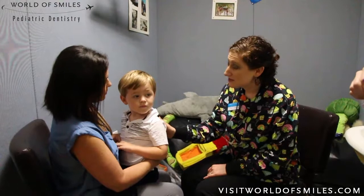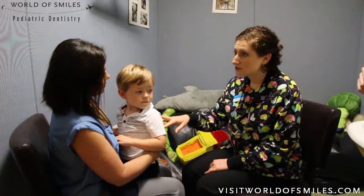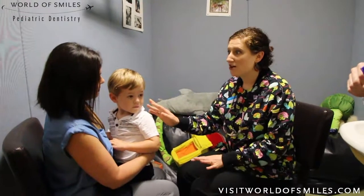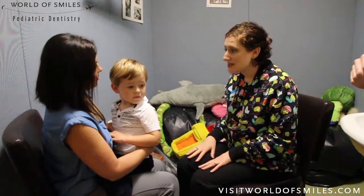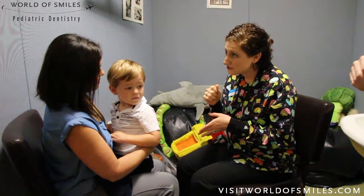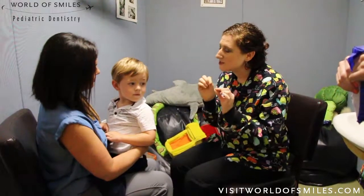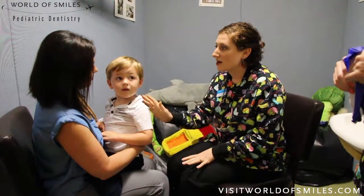We're ready to apply the silver diamine fluoride. I'll tell you quickly what we're going to do: as soon as we're gloved up and ready, I'll have you lean him back in my lap. I'm going to dry the teeth and apply it to the front teeth first, then dry the back teeth and use our special floss to put it in the back teeth.